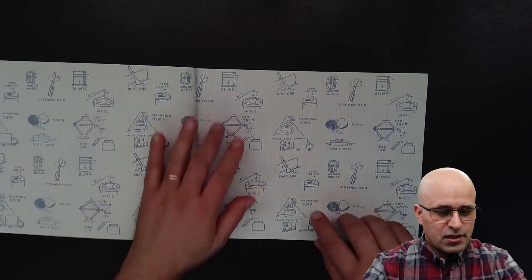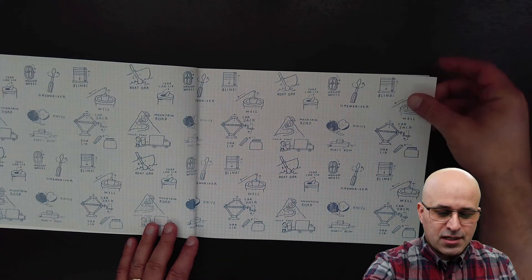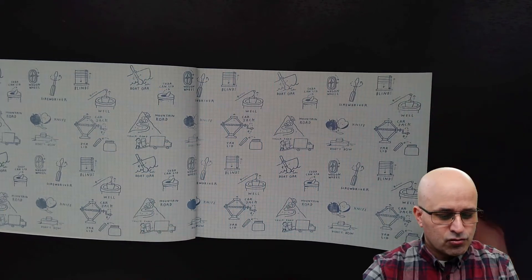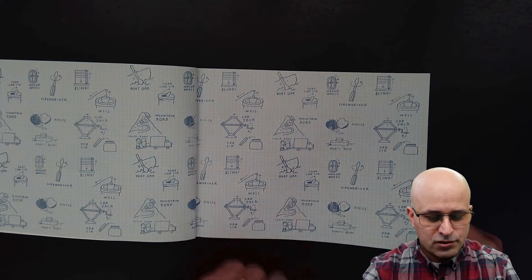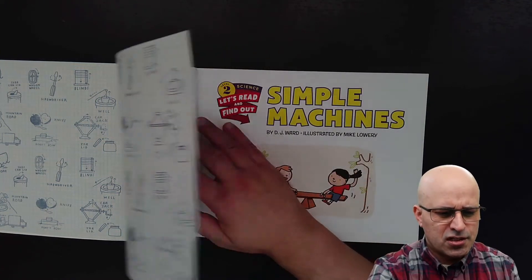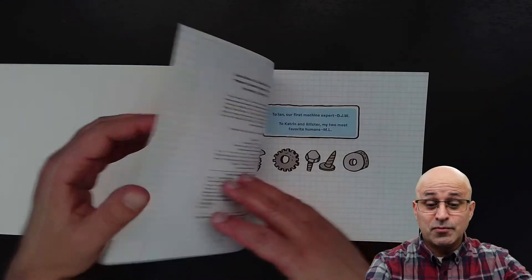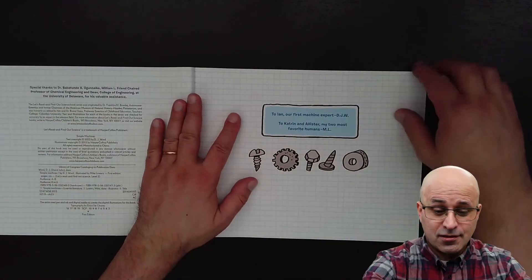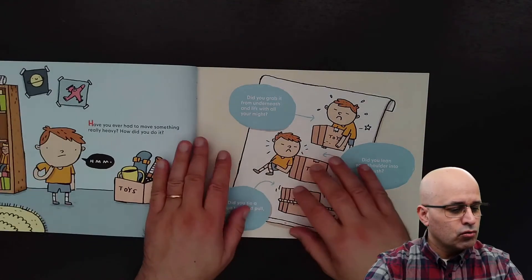You remember this book that had so many simple machines? In these illustrations, a car jack, a mountain road. Is a mountain road a simple machine? Does a simple machine appear in it? Let's see. And we have here screws and bolts.